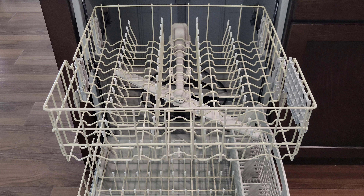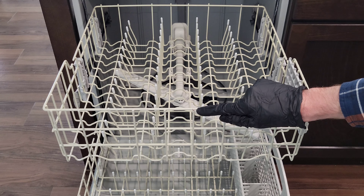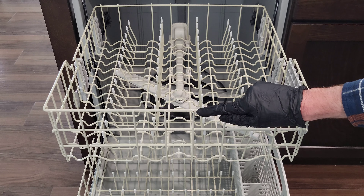I might make a future video about how to remove the top and bottom racks from our Whirlpool dishwasher. If you are interested and have time, please check back for that video. There is still some rust right here on the top rack, and I might look for a different way to be able to repair this part of the top rack.